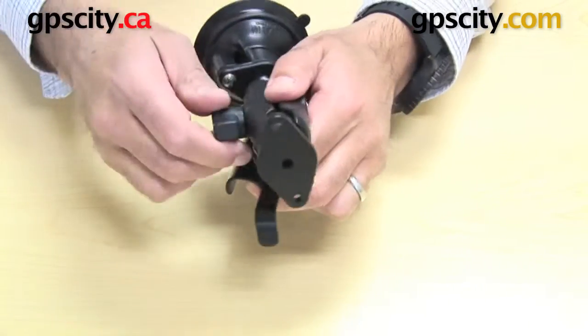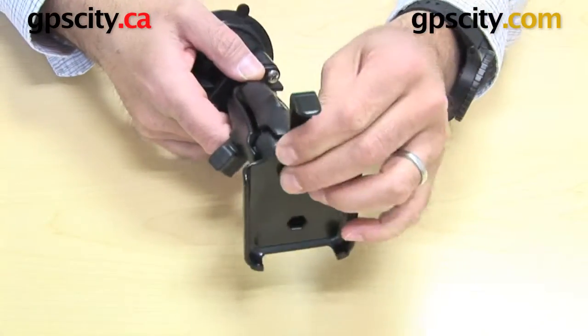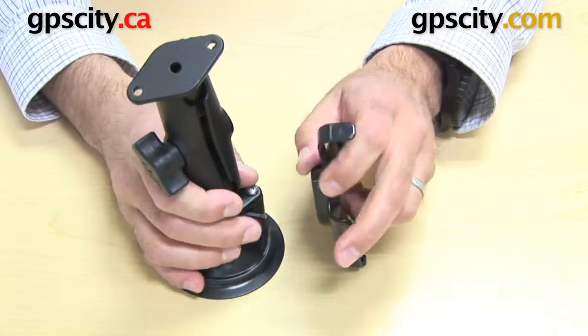Another thing I want to point out is with these RAM mounts, just by twisting this knob you can very easily turn this diamond plate 360 degrees, which means you can very easily tilt your iPhone from portrait to landscape. So that's another great feature.